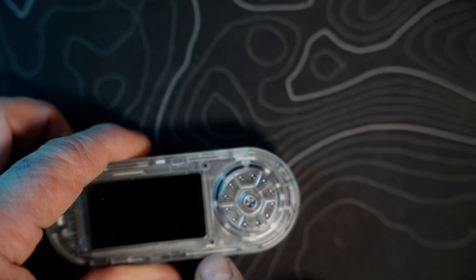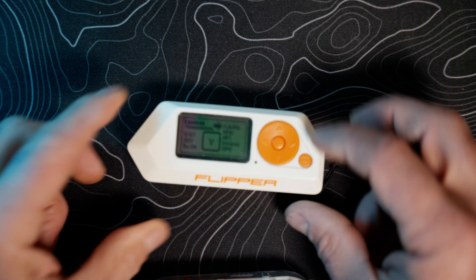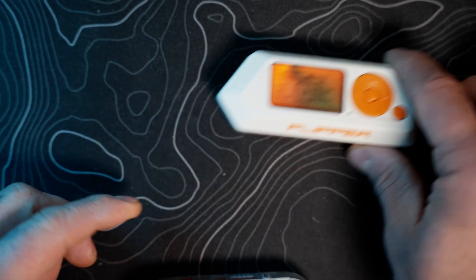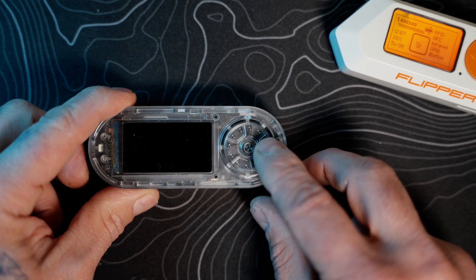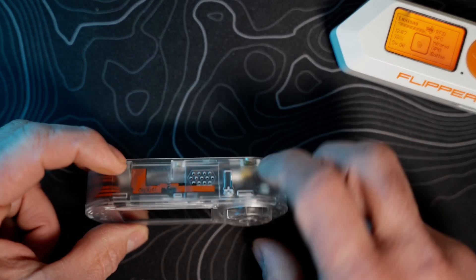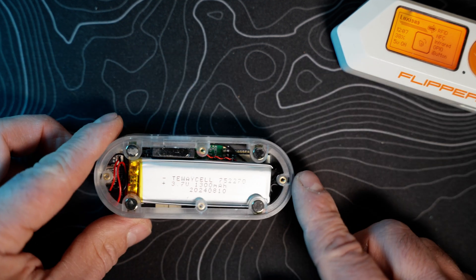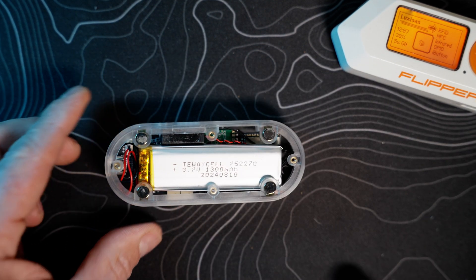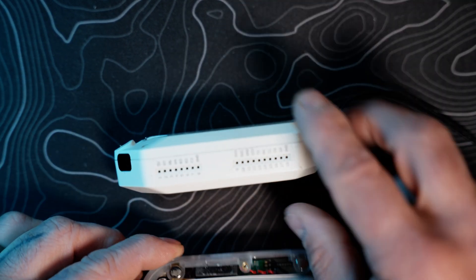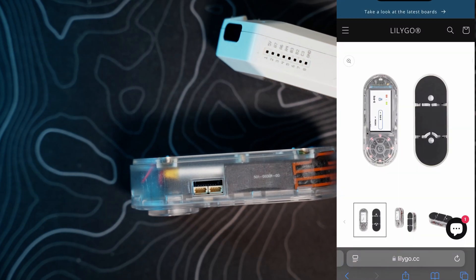It's got a microphone right here. Instead of the Flipper Zero's up/down/left/right d-pad and return/enter buttons, this one just has a wheel that you turn and push for selection, plus the power button. There is no GPIO per se, but there is this pin system right here.